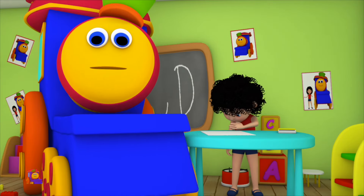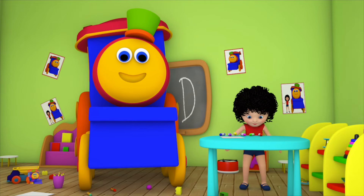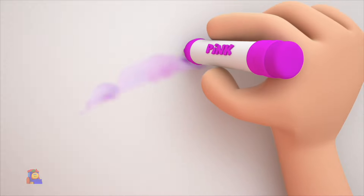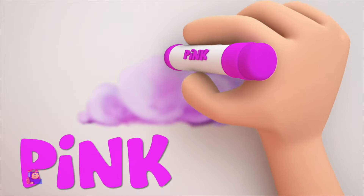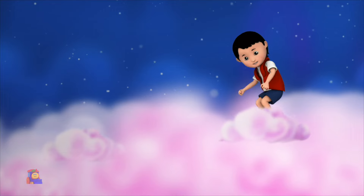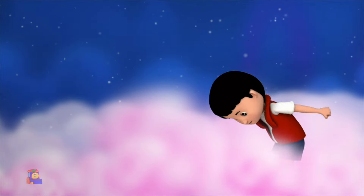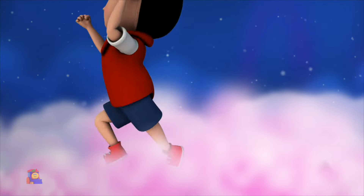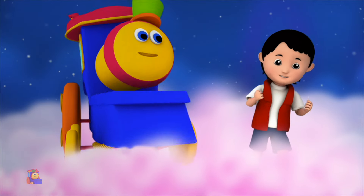Come, let us pick a color — look, we've got the color pink. Put the crayon to paper and paint some cotton candy. It looks so pretty, don't you think? Don't you love the color pink? It's just one of the colors in our crayons box.